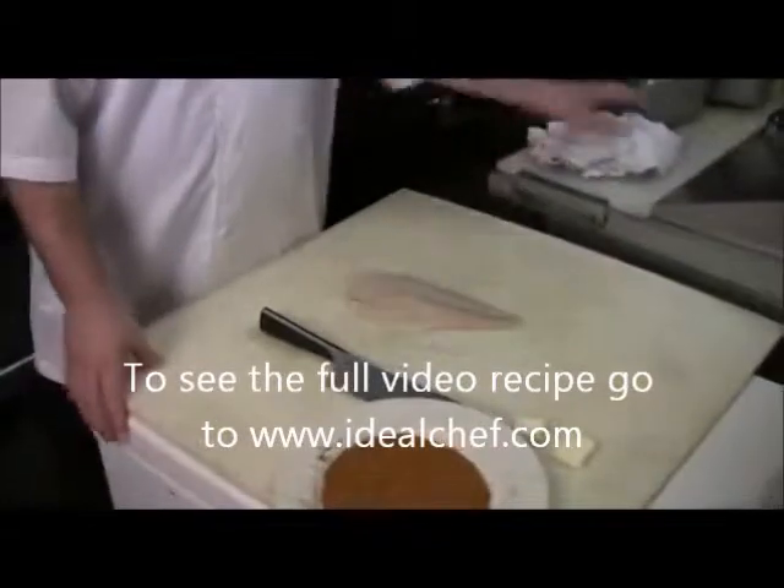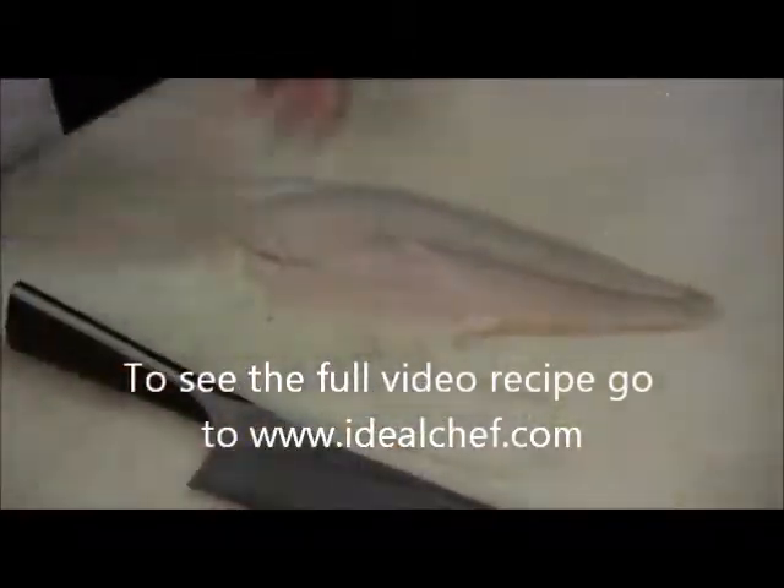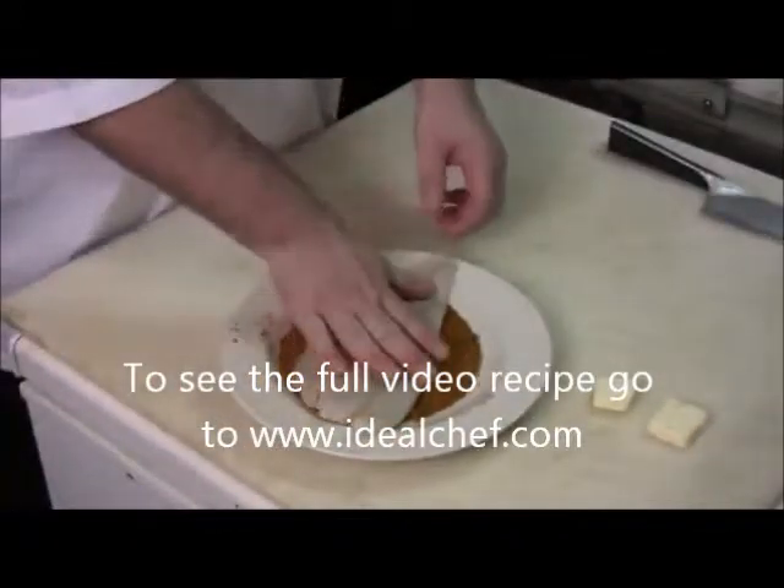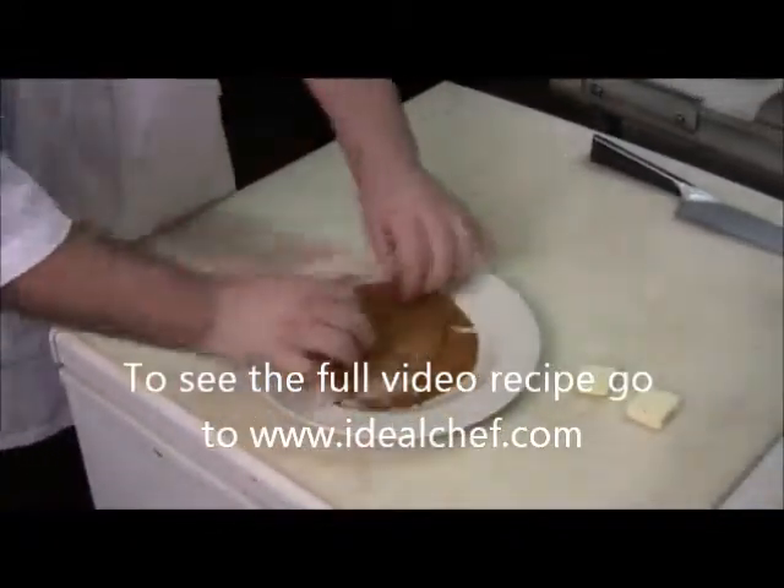Start off with an 8 ounce filet. We've got a Pauper Domes blackened seasoning — you can also make your own. And we just dredge it in the blackened seasoning on both sides.